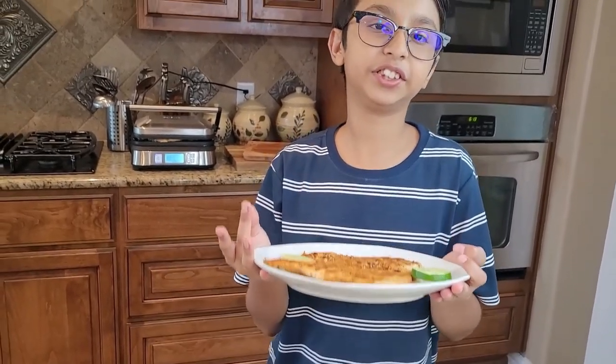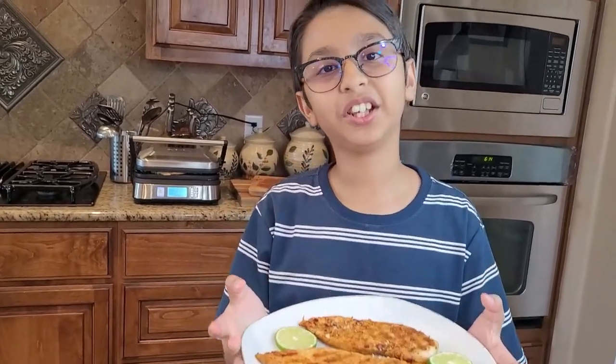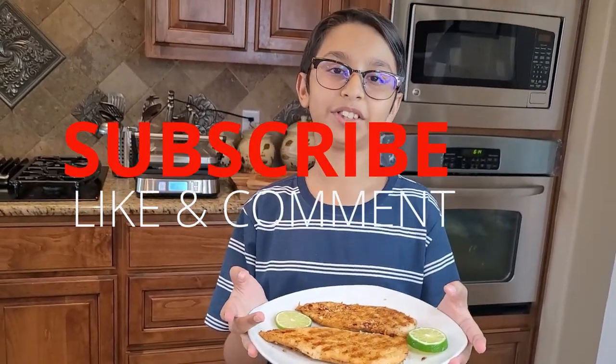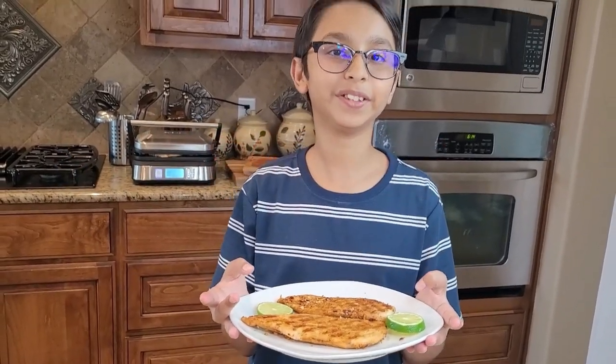We also added lemon on top to give it a citric taste, so you should try this at home. Please like, comment, share, and don't forget to subscribe to our channel and press the bell notification. Goodbye!